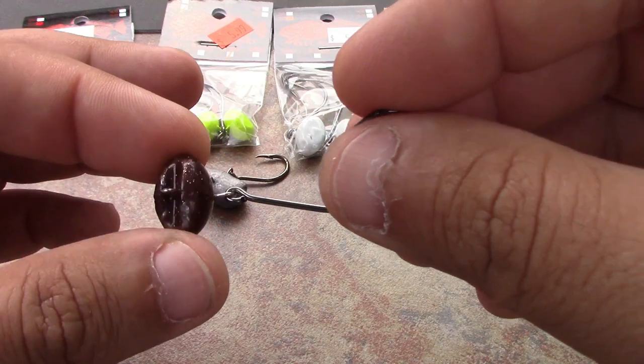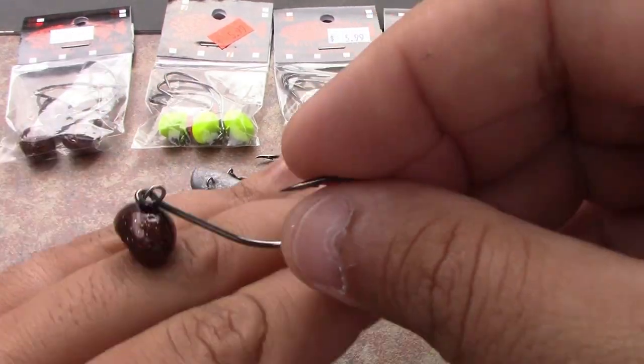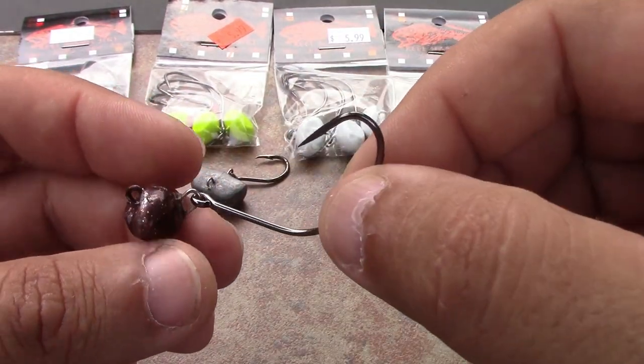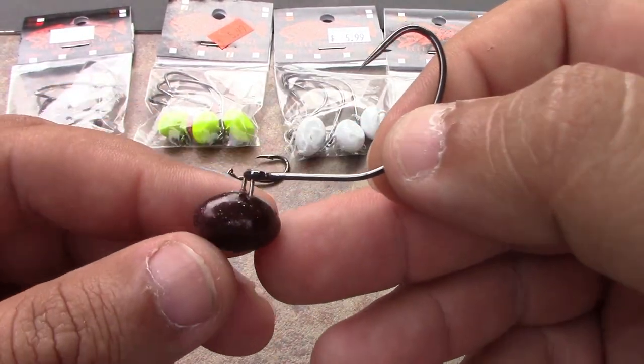It just comes in and out of cover much better than a carolina rig. You don't lose your whole rig — I don't lose near as much tackle with these — and my hookup ratio seems to be better. You can make really good contact with the bottom, and the finish is great on these.